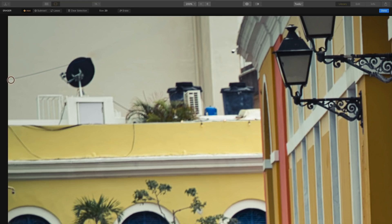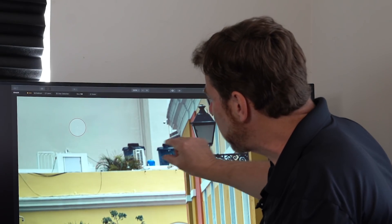Let me go ahead and grab this other wire. Holding down the Shift key, I can draw straight lines. I'll hit Erase again — so my wires are now gone. I'm ready to remove the satellite dish. I'm going to make my brush bigger. I can hit the bracket keys — the right bracket makes it bigger, the left bracket makes it smaller — or go to the Size dropdown. Now I'll simply paint out the area of the satellite dish and click the Erase button. My satellite dish is gone.